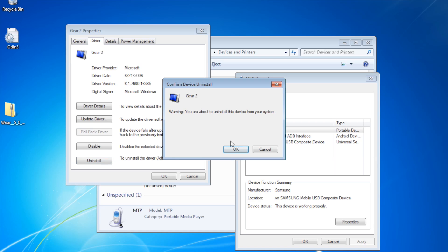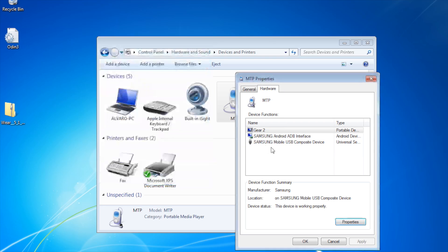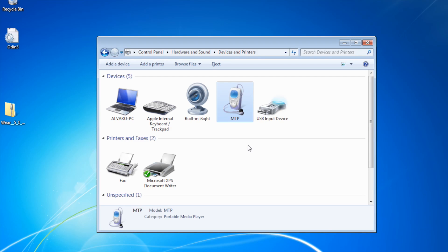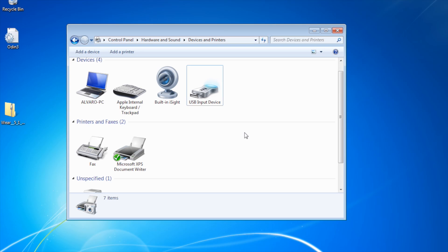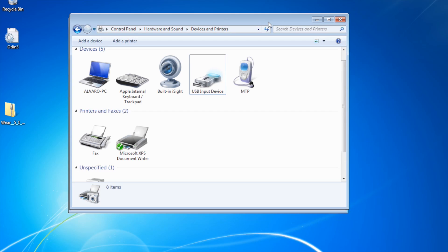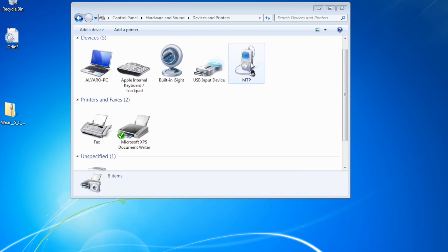I clicked uninstall. When I did it, there was an MTP device here that changed. It used to say MTP but then said it wasn't working. So I disconnected my device. It took a while to realize it was disconnected, but yeah, it's disconnected. Then I connected it again, and I got a message that it was installing drivers again. So it installed drivers, and it worked.